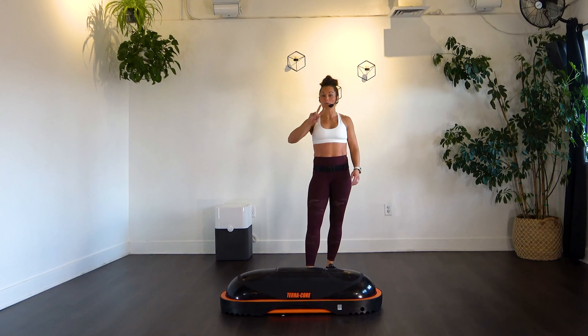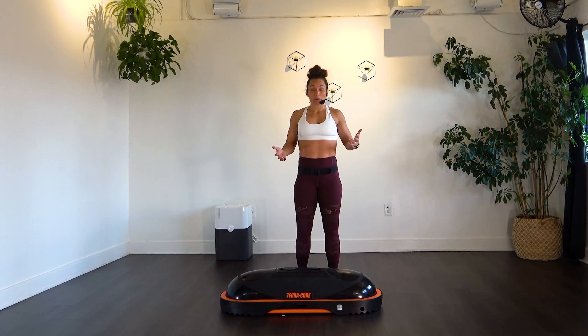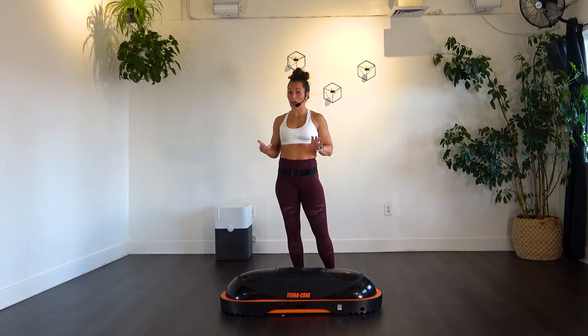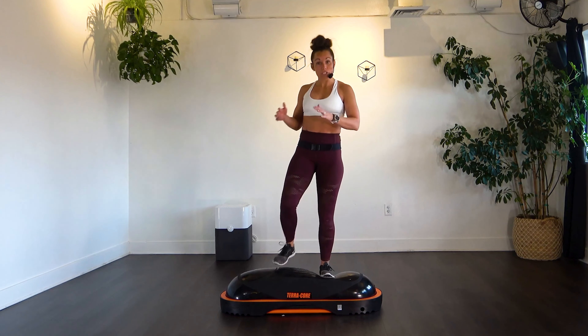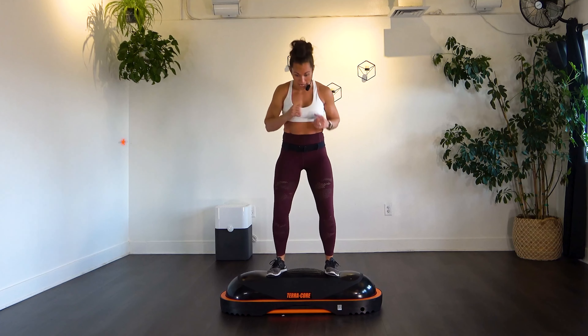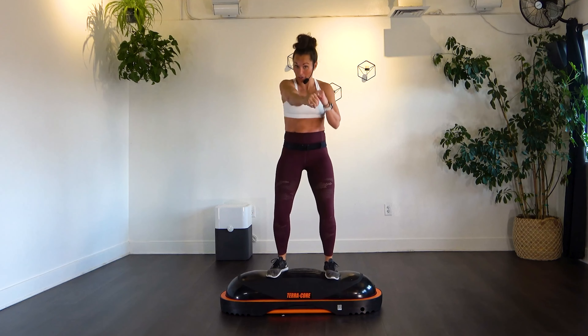That's round one — we're going to do it two more times. Now that you know what you're capable of and hopefully feeling a little more comfortable, try to pull away from that wall or take that chair away to make it a little more challenging. Stand up on top for those punches again — 20 per side, 40 total. Try to take those punches up a little bit harder if you can.